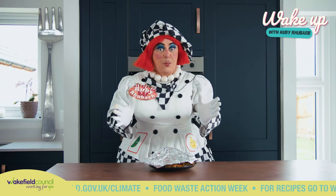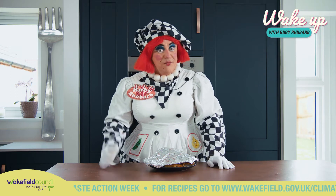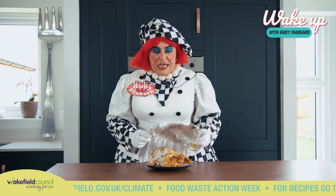It's almost the weekend, folks, so picture the scene. It's Sunday afternoon, you've finished your Sunday dinner, you've done the dishes and you're sat on the sofa watching Flog It, but you've forgotten something. Left on the side is your chicken.